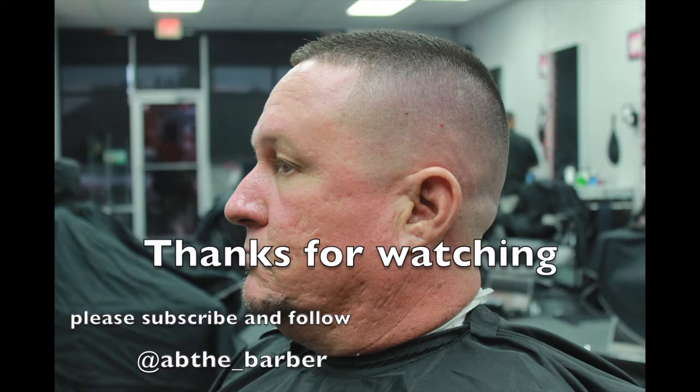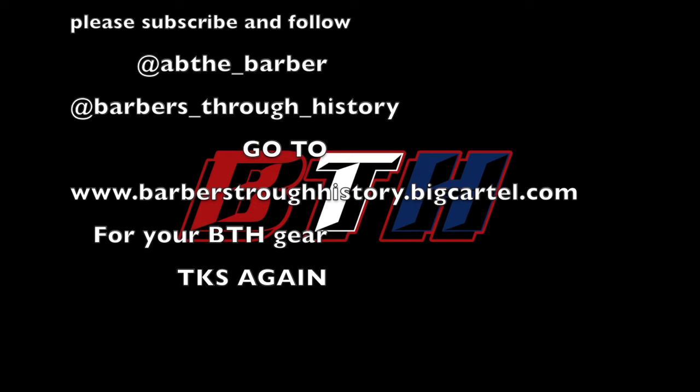I appreciate you guys watching. Don't forget to subscribe and comment. My Instagram is at TheBarber — Barbers Through History. Go to ThatBitCartel.com for your BTH gear. Thanks for watching guys.